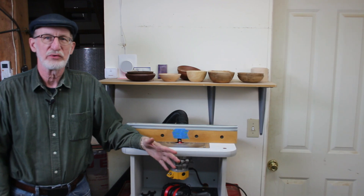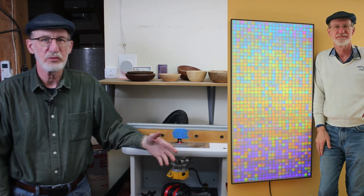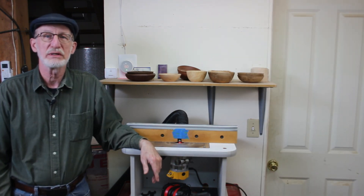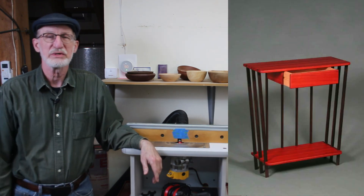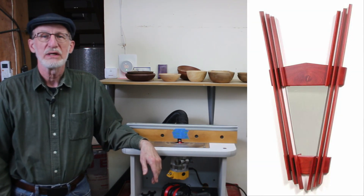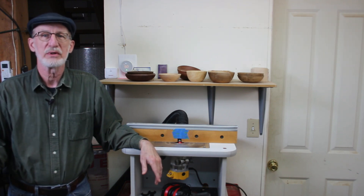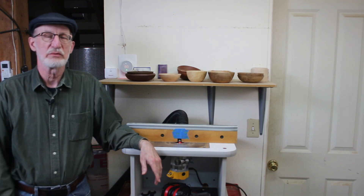I've been self-employed all my life and I've had multiple serial and parallel careers. I've made a lot of fine artwork — I turn wood bowls and teach classes in woodworking and woodturning. I've made a lot of furniture; I'll show you some pictures over on the side there. So I'm a materials agnostic and I have a machine shop filled with not just metalworking machines but woodworking machines.